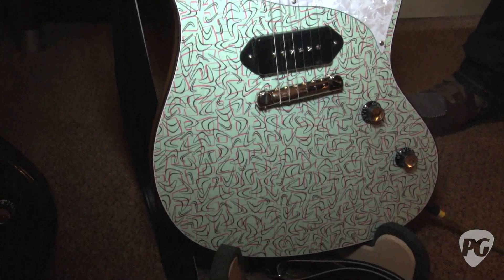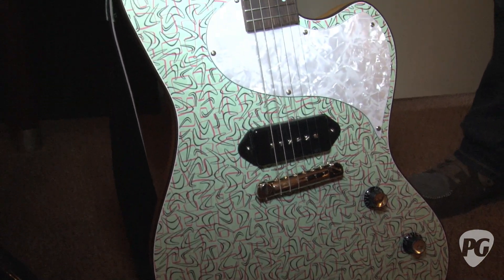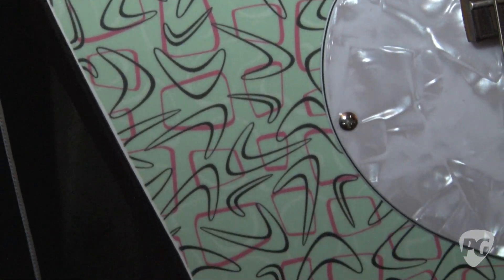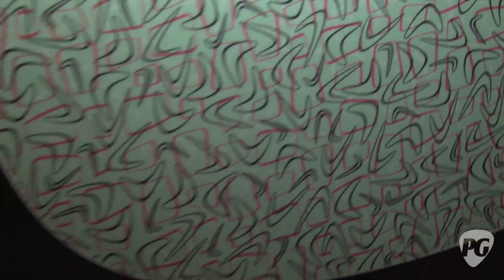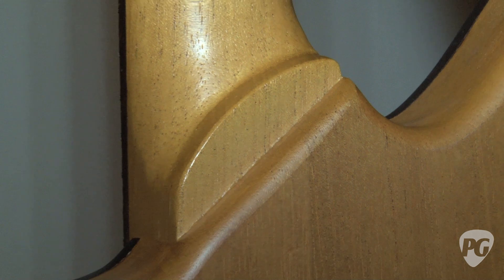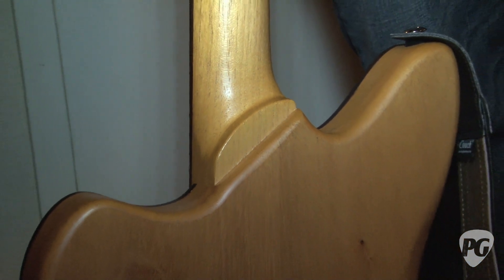When you built this new model with the Formica top, did you find that changed the tone at all? Not really. We tried to build it exactly the same as a normal junior — it's full solid, no chambering, nothing under the top. To offset the fact that we basically glued plastic to the front of it, we did a satin finish, no grain fill back — it's basically almost an oil finish, super thin. We played it side by side with a normal junior, and there's a little difference in the bottom end, but it's almost the same difference you hear from two different pieces of Spanish cedar. It's very difficult to pinpoint what was what, and the satin finish helps kind of offset that.